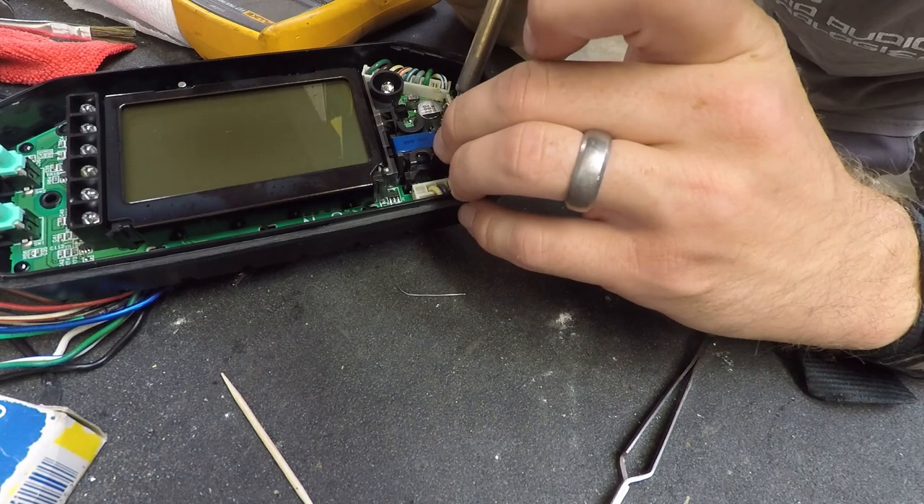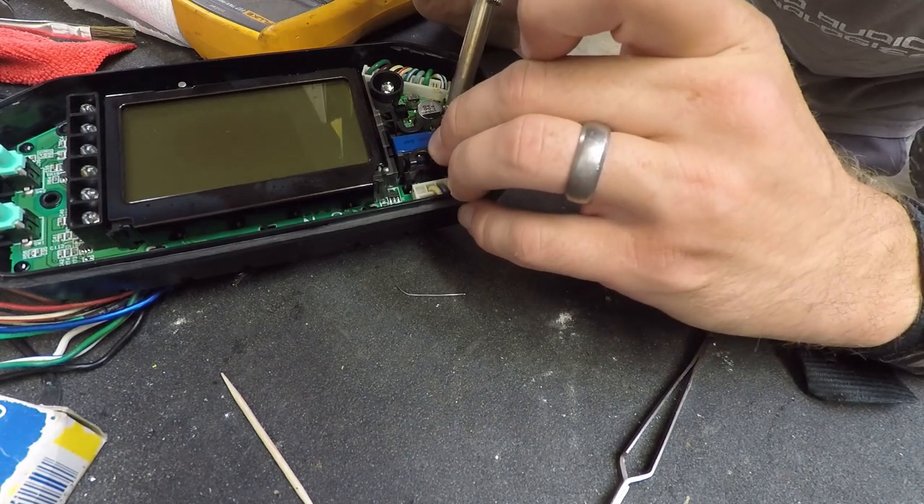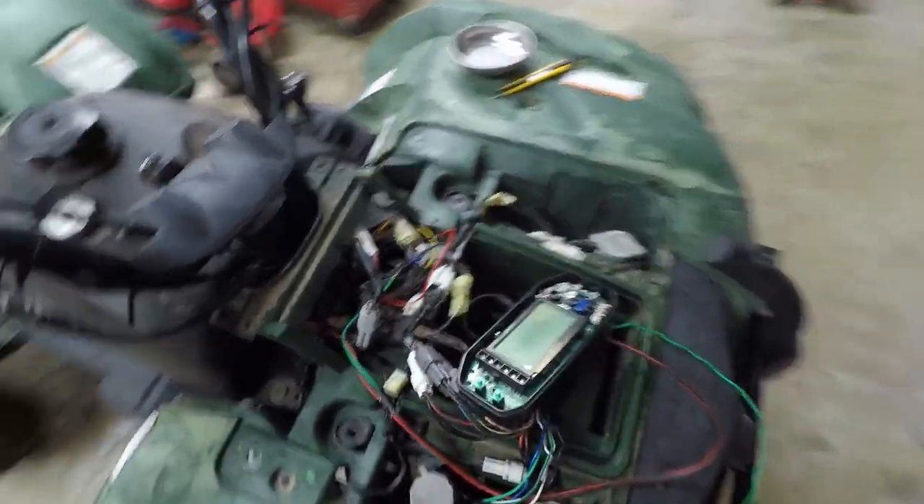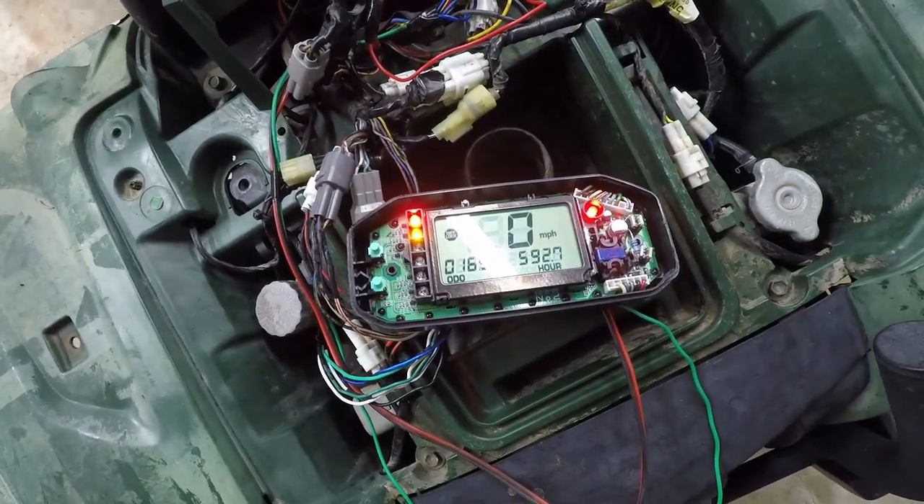I stumbled across a 22 ohm resistor in my bag of tricks. First thing I do is put this 22 ohm resistor in temporarily. All I've done so far is replace the bad 22 ohm resistor — it was measuring higher than it should. Replaced it with a known-good 22 ohm. The Zener diode is removed right now. Key on. I don't know what to say about that — that's just too awesome. We'll see where it goes from here.